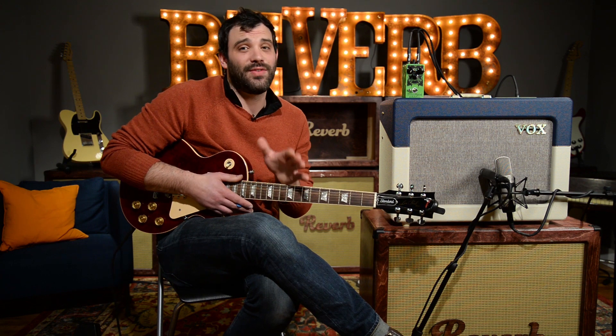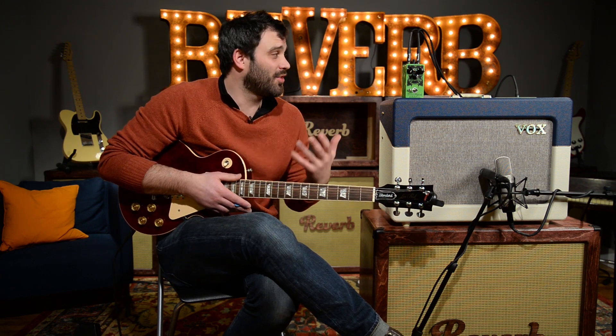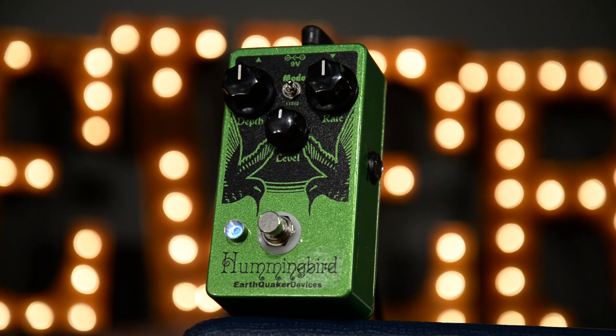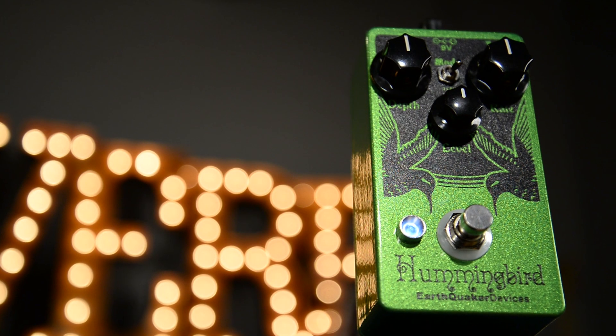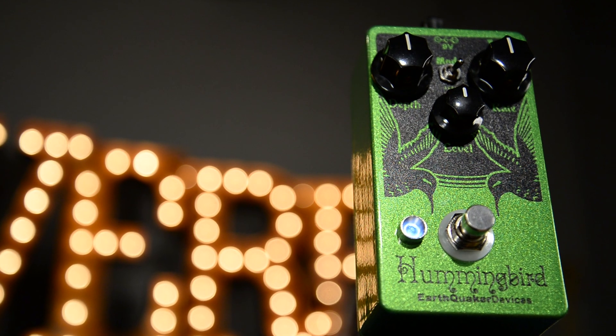You can get that 50s style tremolo out of it, but where this pedal shines, at least for us, is this kind of synthy, ring mod, even bit crusher kind of tones, which we can get into in a little bit.